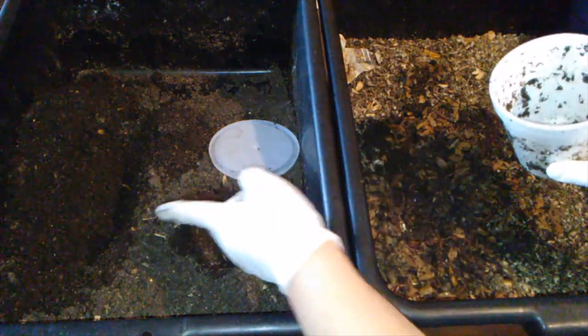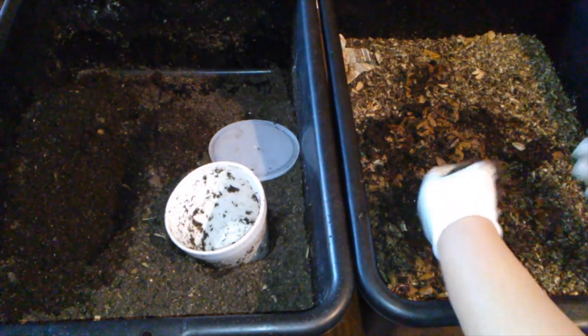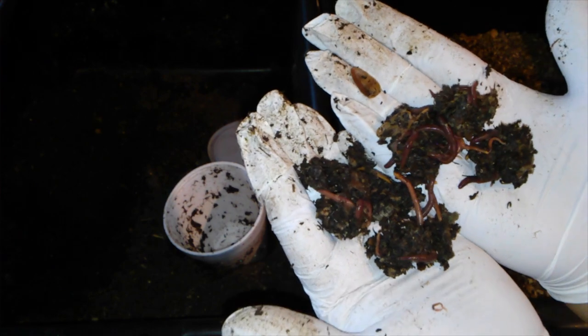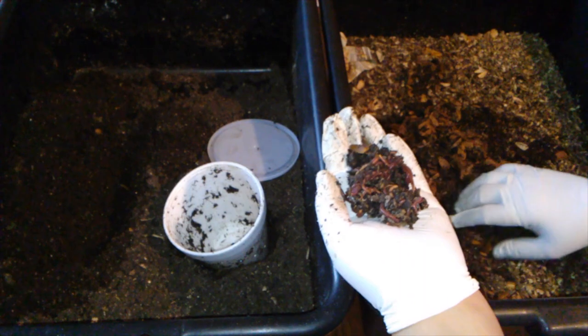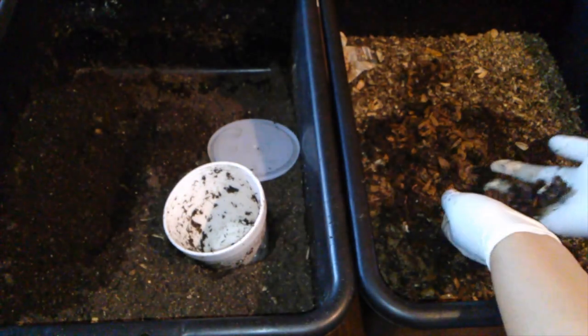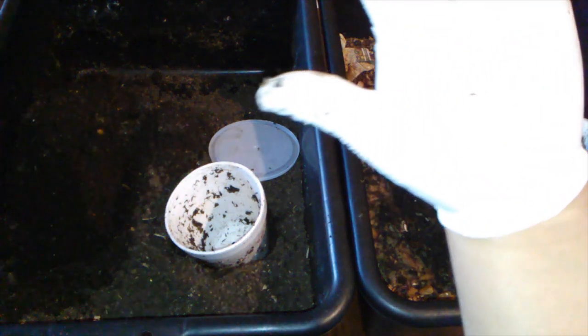I'm going to put actually two cups, since there are so many worms left in here and I just want to get them out. See, this is just a small amount of worms that were in the bait cup. Here's more — and look at that teeny, teeny, teeny baby worm!